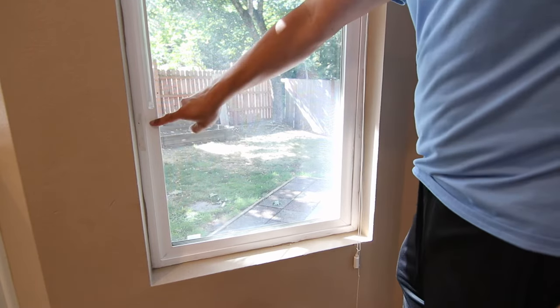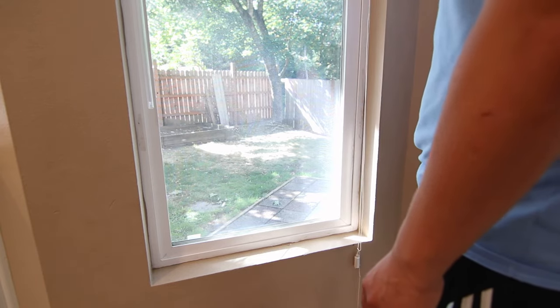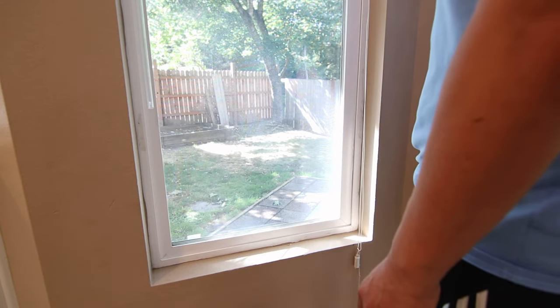On either side of the window pane there's a spring-loaded cartridge that helps lift and hold the window up. I'm sure one or both of them are broken.